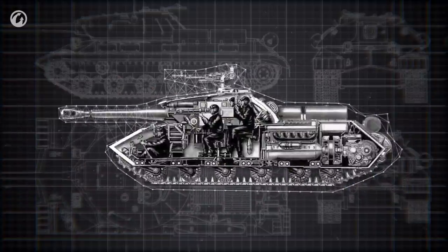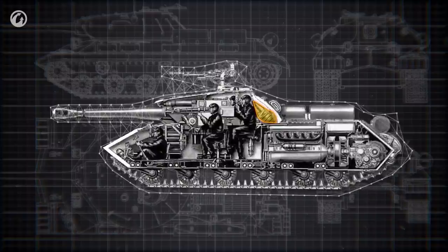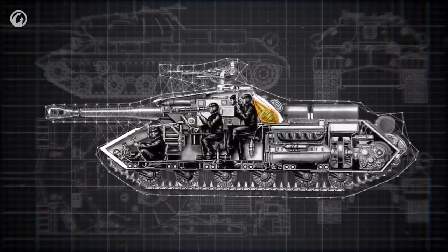The main armament is also housed in the turret, along with the crew who serve it. Part of the ammunition load is stored in the turret within easy reach of the loader.